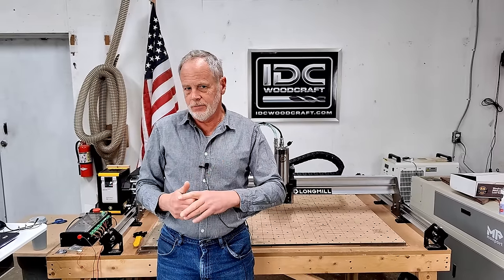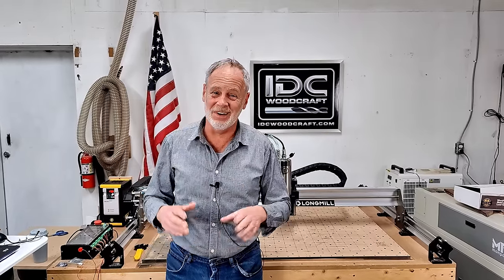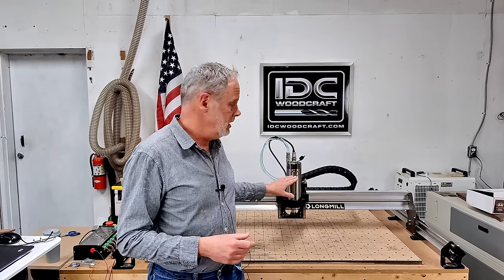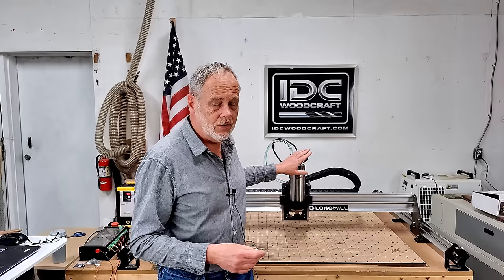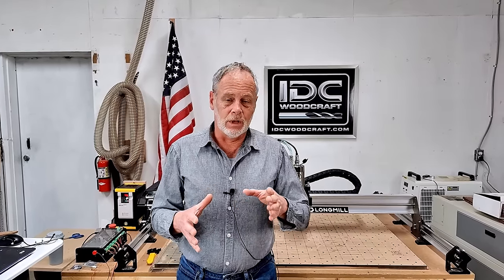You'll notice in the video some components are missing on the Longmill as I'm shooting this video. That's because I did a maintenance overhaul on the machine and I was taking parts off and putting them back on, so some parts are not on the machine in the early part of this video. This video is a step-by-step of all the things you have to do when installing this particular spindle, which is a water-cooled spindle — a little lengthy but you'll know all the tiny details.